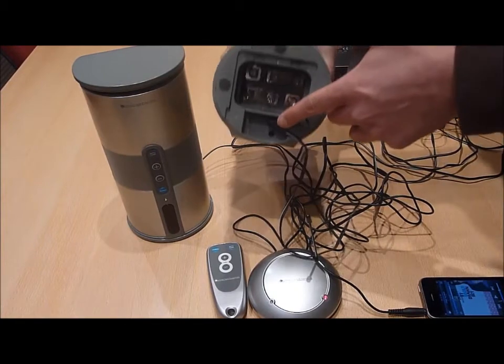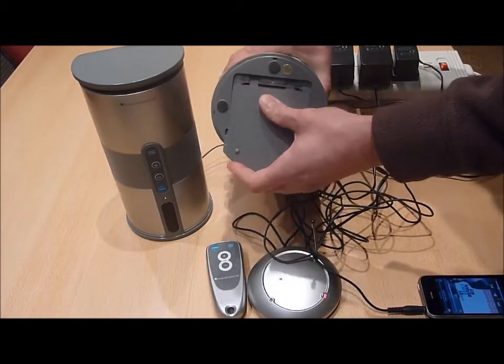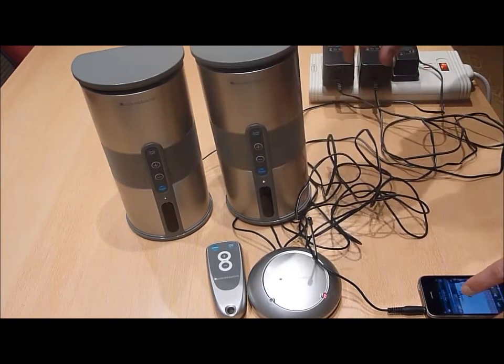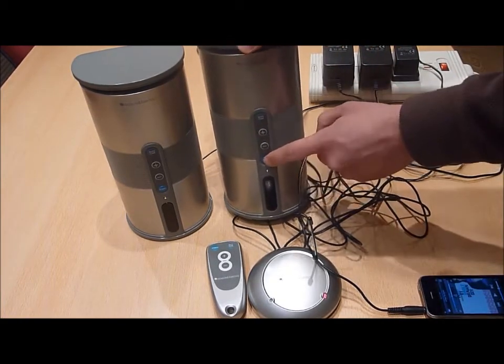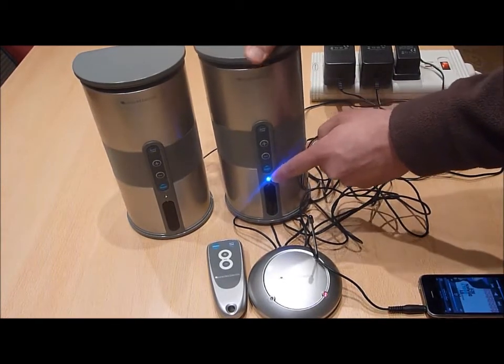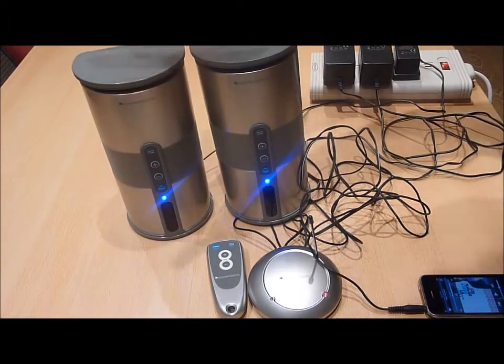Then, taking each of the remaining power supplies, connect these to the underside of each of the wireless speakers, ensuring that the mains power supplies are plugged into the main socket and powered accordingly. Next, on the front of each speaker, press the power button to power on each speaker. The blue LED on each speaker will illuminate to indicate that each speaker is ready for use.